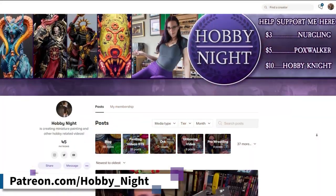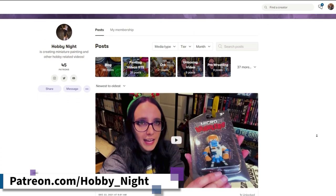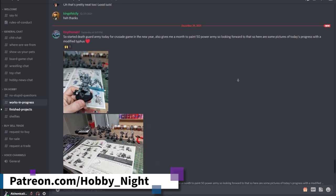It's that time of the video where I interrupt to tell you about my Patreon, and to let you know that we just added a Discord server which all tiers get access to. So if you're wanting a way to chat with me, share your projects, or just tell me what board games you're playing, definitely check the link below and check out my Patreon.